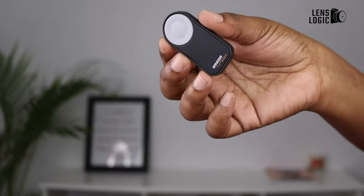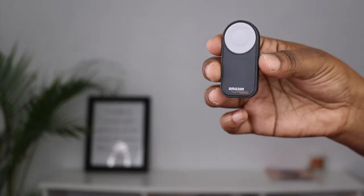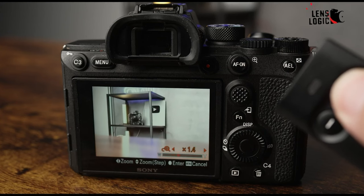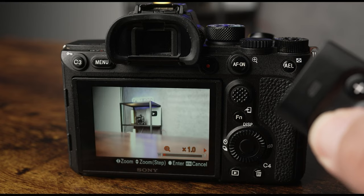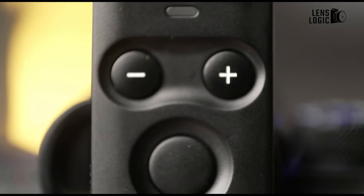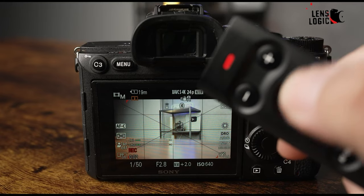8. Wireless camera triggers. There comes a time when taking the picture behind the camera just isn't feasible. Whether it's a self-portrait, a group shot that the photographer must be in, or triggering in awkward circumstances, sometimes it's just easier to use a wireless trigger. Otherwise known as a remote shutter release, a wireless trigger also reduces camera shake blur from touching the camera, handy for keeping shots sharp under long exposures. Some also come with in-built features such as interval timing or delay modes for time-lapse, etc.